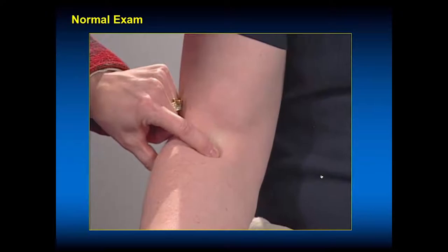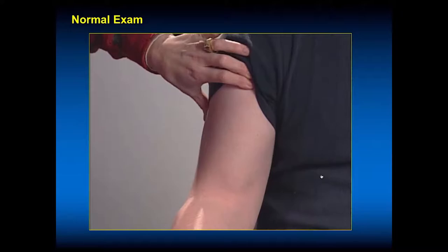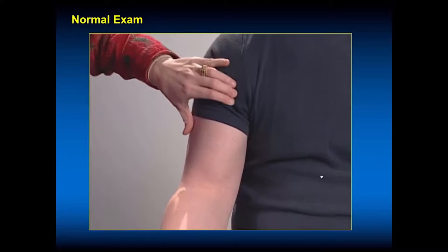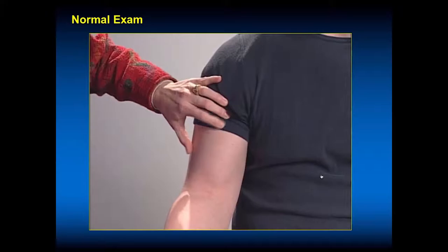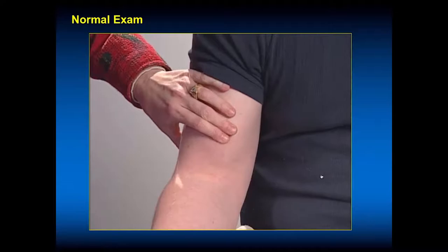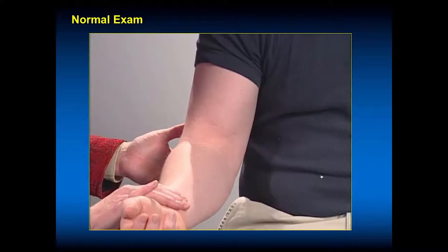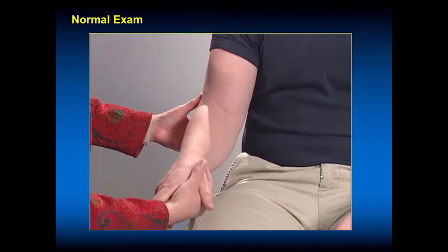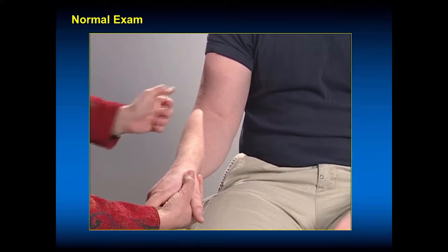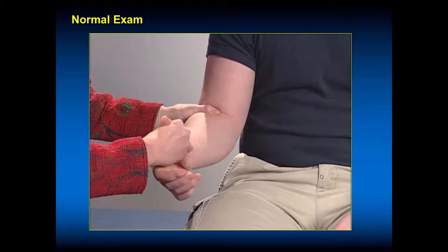You can palpate the biceps tendon and should be able to hook around it at the muscle-tendon junction. The proximal biceps tendon — the long head — can also be palpated; that's the Popeye muscle. If the long head ruptures proximally, you get a Popeye deformity. If it ruptures distally, you lose the hook sign — you can't hook your finger around that biceps tendon. I'm palpating the tendon as it goes to insert on the radial tuberosity. You can test supination and pronation strength, and test elbow flexion strength.